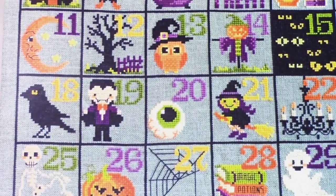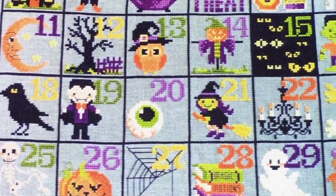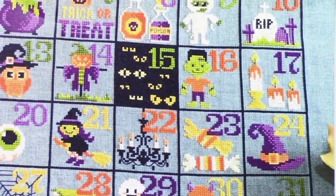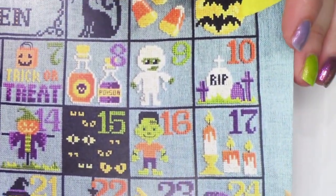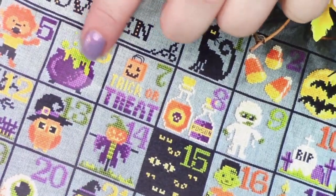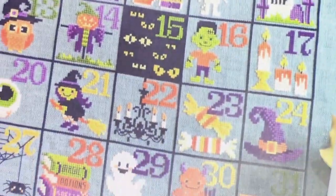Not all the things I've stitched in the past have been full coverage, but a lot of them have been. I am enjoying so much having all these little motifs — it has been super fun. If you love Halloween, I totally love it. Every square has something else for me to appreciate.